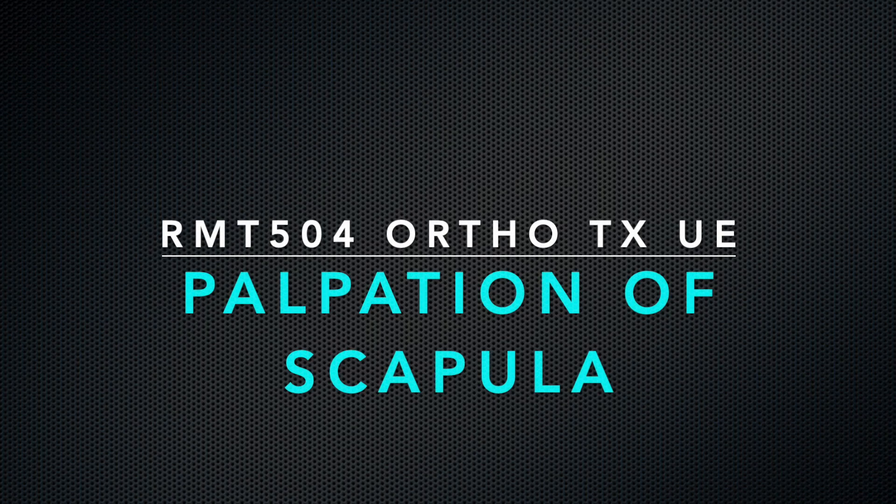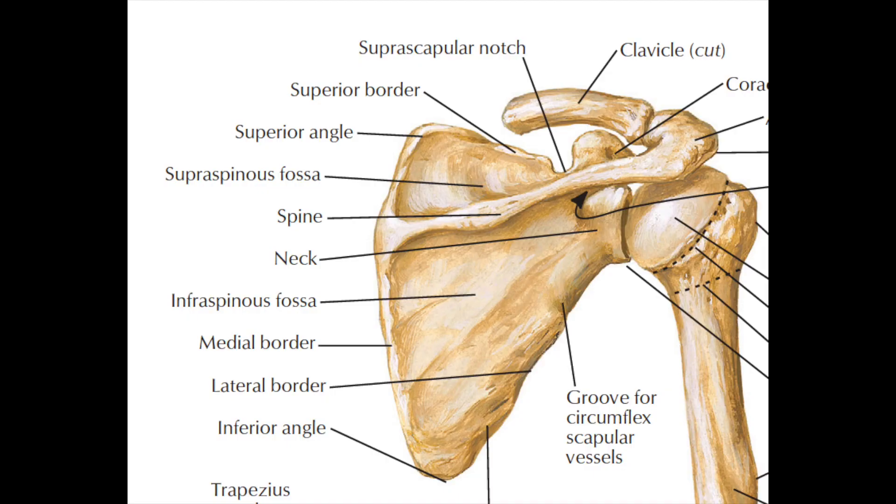This is a video demo showing how to palpate the bony landmarks on the scapula. The demo is on the right side. There are three borders, three angles, and three fossae on the scapula. Let's palpate the borders first.